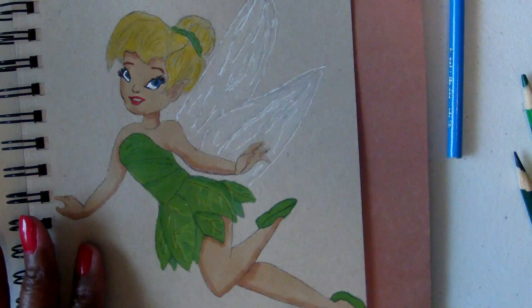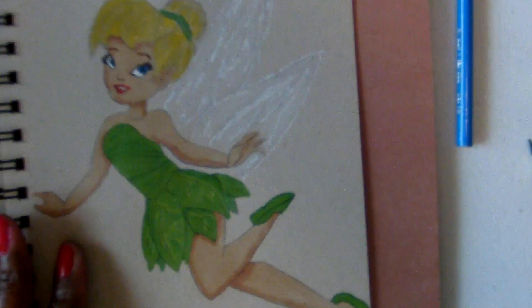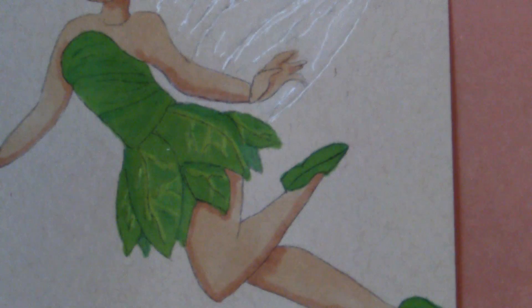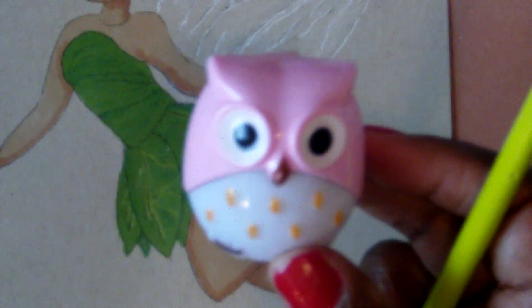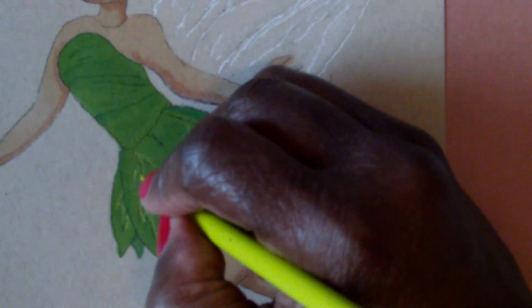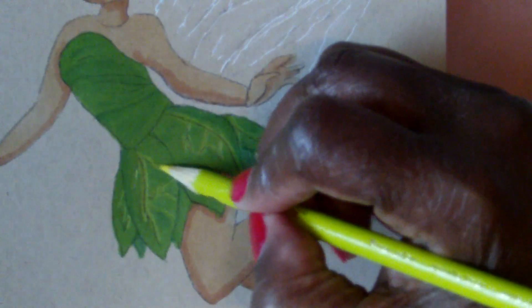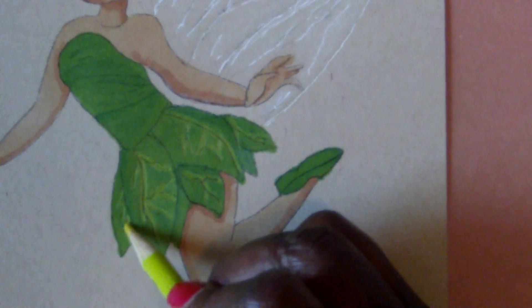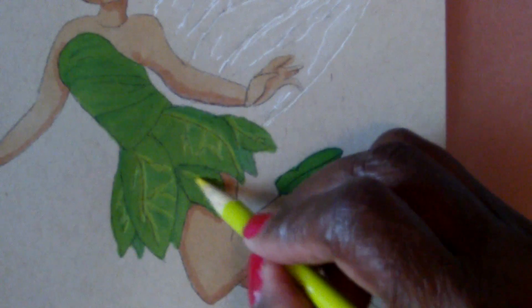I'm going to zoom in a little so you can see exactly what I'm doing. I'm going to show you this pencil sharpener — it's a cute little owl sharpener. You get two in the pack from Dollar Tree and they sharpen the pencil great. I'm going to sharpen this up a little bit so you can see me putting in my veins.